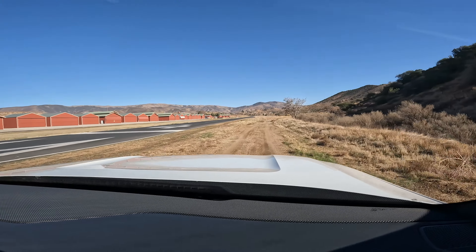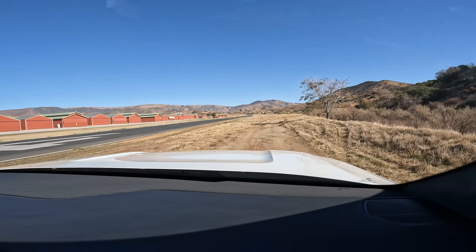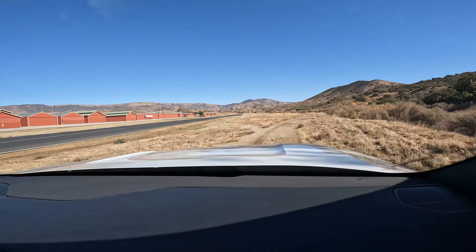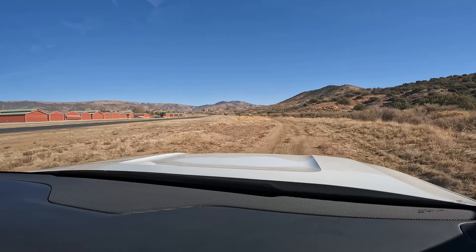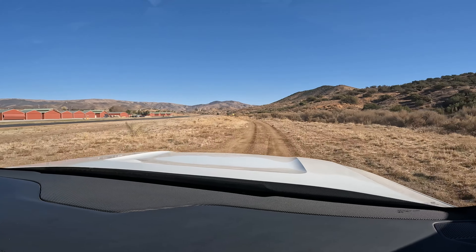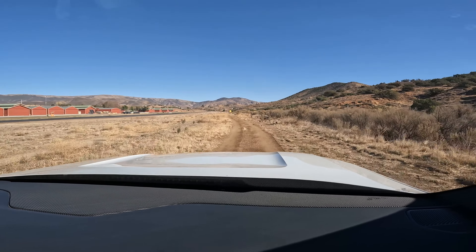I'm just simulating - getting a feel for the vehicle, feeling that weight distribution. It just smooth and glides over. We're on a soft ride too, so you're going to hardly feel anything. It is interesting - it's smooth, but you can feel how heavy it is. Yeah, but it still feels agile in a sense, right? Yeah, feels like a tank. I like it.